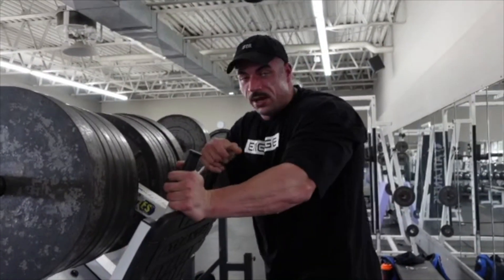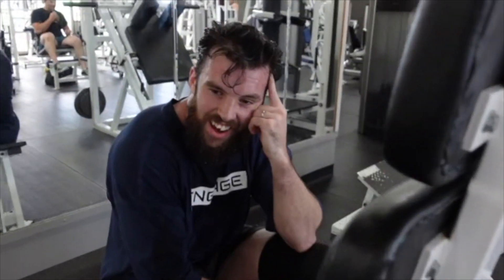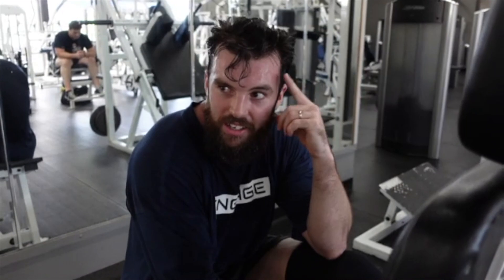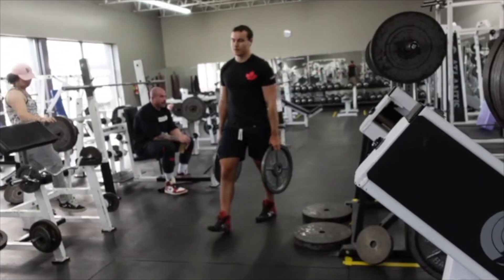That was a set on the leg press. How are we feeling? Well, considering I haven't had a real leg day in three weeks, I wouldn't say this is going well. Not at all — I didn't say I was going to take it easy.